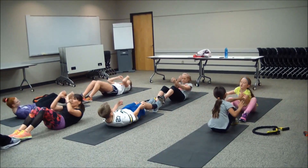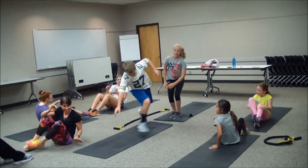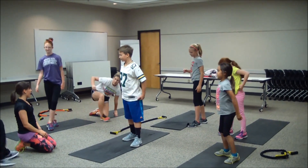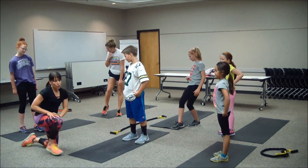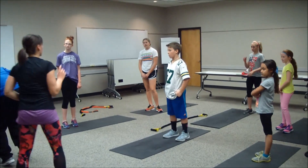Five, four, three, two, and one. Excellent job — great job. First circuit is done! We're going to go on to that next one. Our first exercise is going to be that lunge to clap.